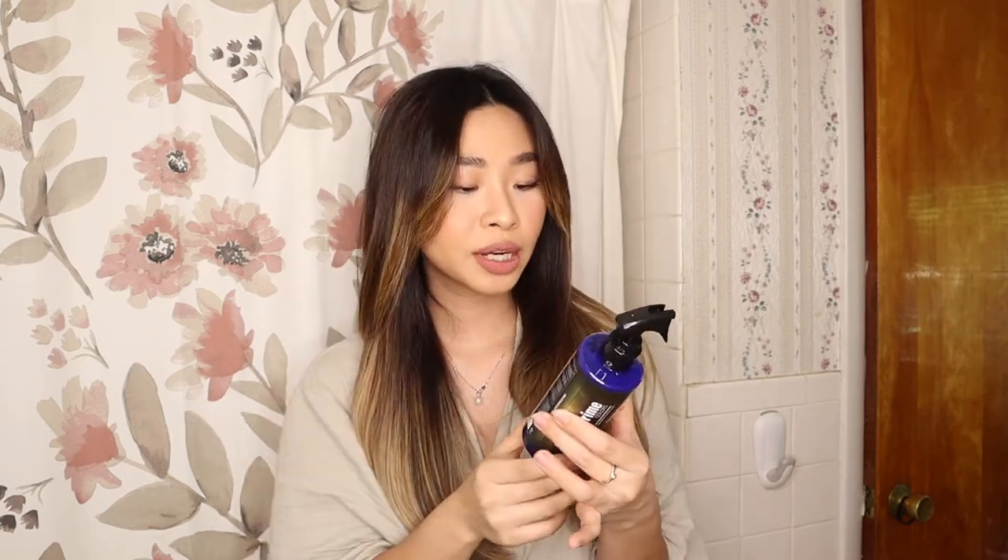You can leave it on up to 10 minutes if your hair is really, really brassy. If your hair is darker than mine, I definitely recommend leaving it on for a good 10 minutes. On the bottle, they also say that if your hair is more brassy, you can apply the product on dry hair before shampooing for more intense results — apply before shampoo on dry hair, section by section.